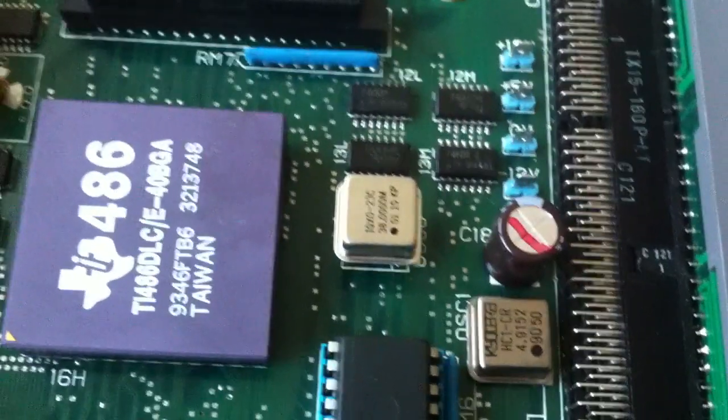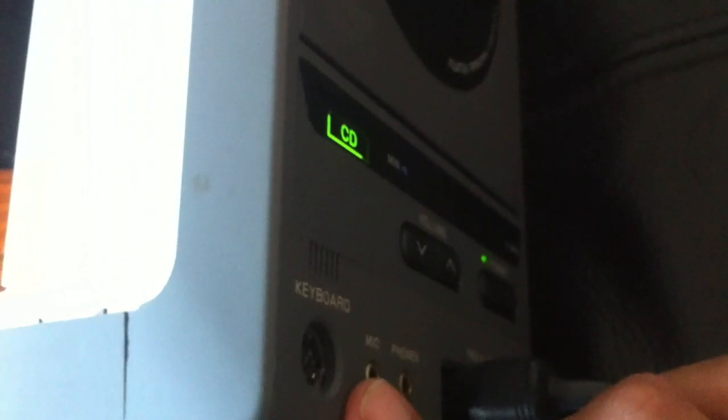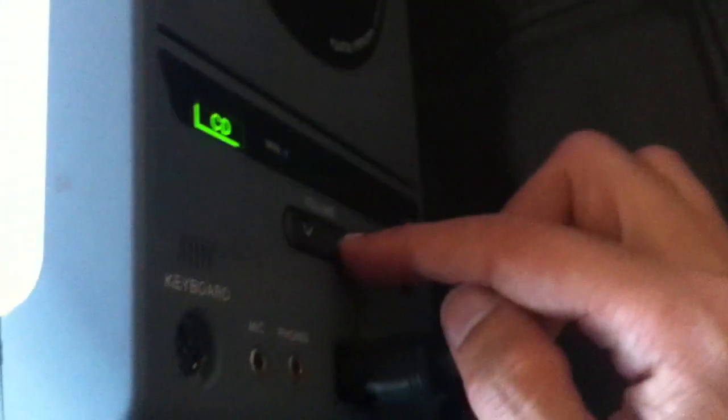I'm going to turn off the machine now and try the crystal, while being extra careful to verify the direction it needs to be inserted. As you can see, we have the new 38 MHz crystal in there and the CPU oriented the right way. It does turn on — the CD is spinning and being read. If all is going according to plan, pretty soon I should be able to hear the sound effects or music from Splatterhouse going into its demo mode.